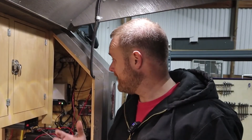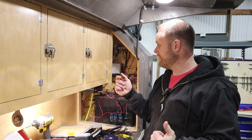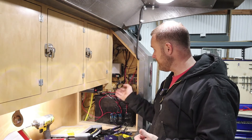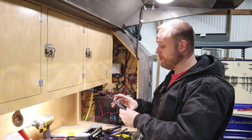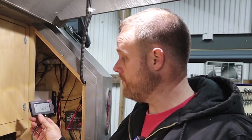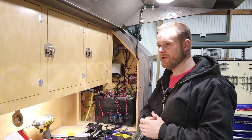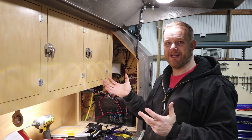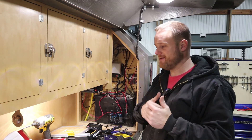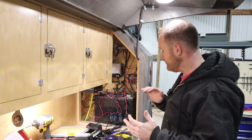I've got the charge controller hooked up — it was really, really simple. You literally just take the positive and negative from the panel and attach it to the terminals, and then the positive and negative from your battery and attach it to the terminals. There's also a Molex plug to connect the remote meter. It looks like I've got 12.1 volts right now in my battery — it's actually giving me a warning because of the low voltage. I left my lights on in here all night long. I had the lid closed since I took the shock down and forgot that I turned them on, and they ran all night long. So now I'm going to clean up this installation.